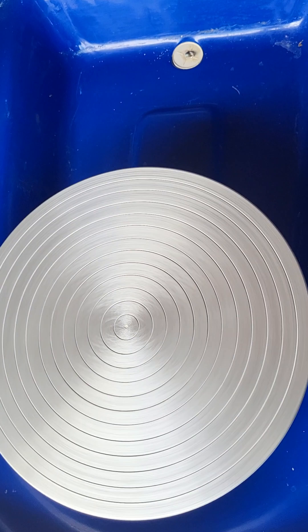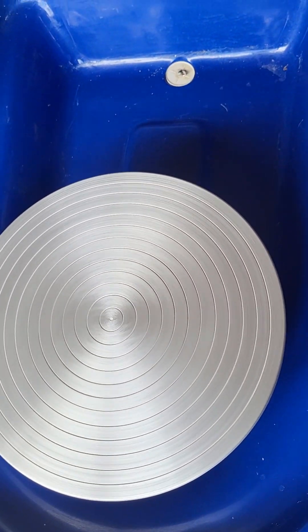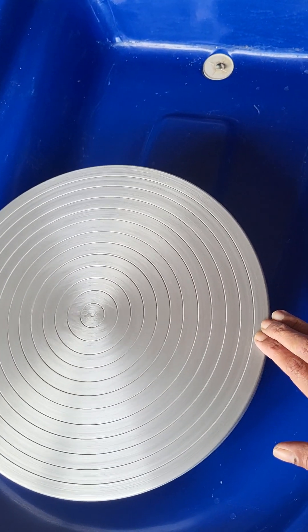It's so quiet — it's a superb wheel. It has really good torque, very quiet, very smooth, no wobble at all, as you can see.